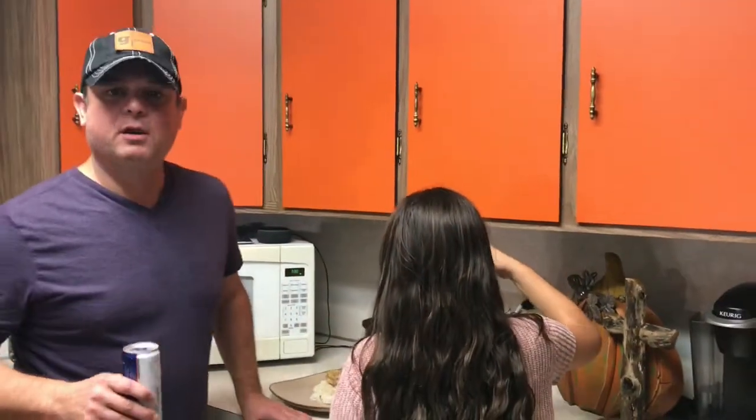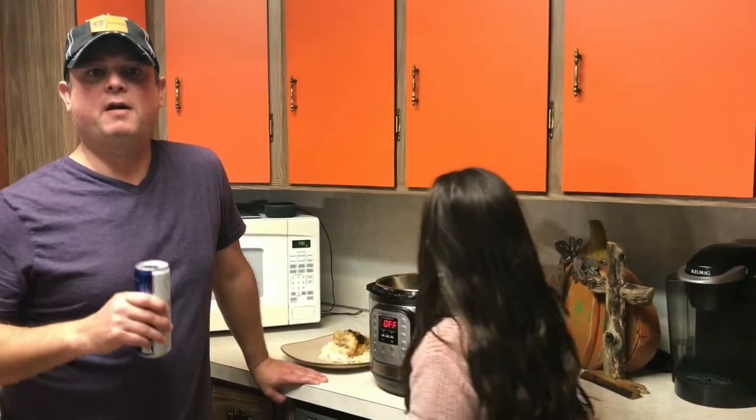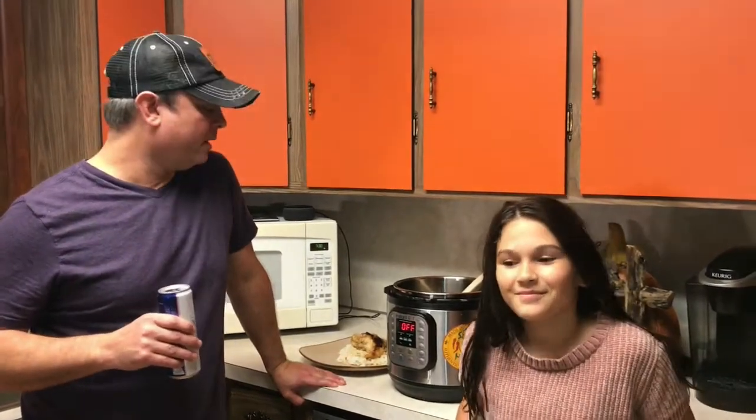If you like this video, check out our YouTube channel called Meals Under Pressure. Give us a like and a follow. We also have a Facebook group page — again, Meals Under Pressure — you can join us on there. We're going to get eating, and we'll see you all next time.